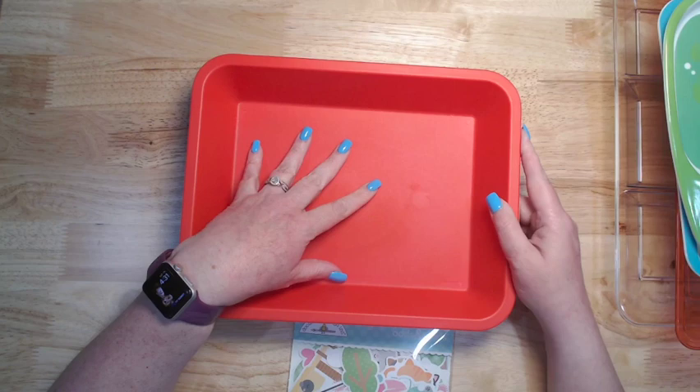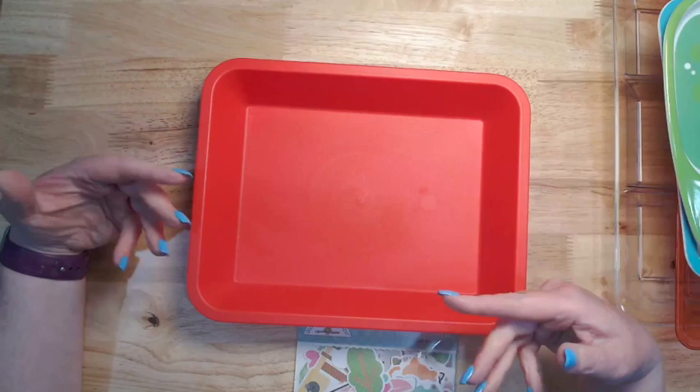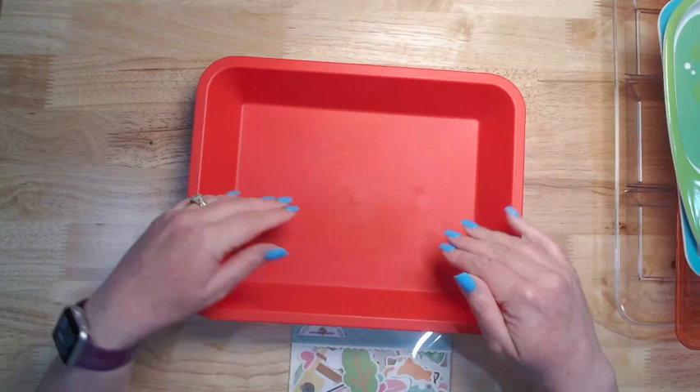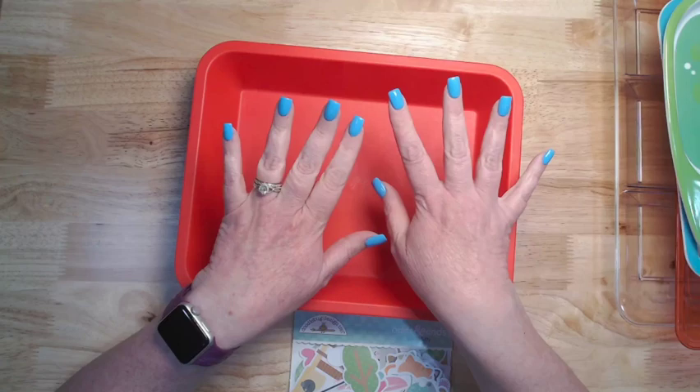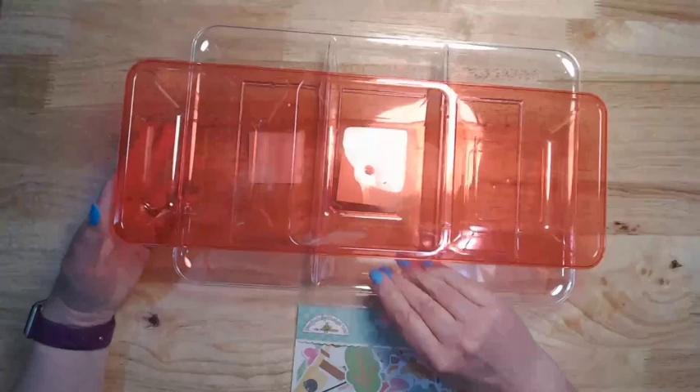I use them in my craft room for all kinds of things. When I'm doing a lot with stencils and ink blending, I'll have one off to the side with about half an inch of water so when I finish with a stencil I can just drop it in and clean them up later so the ink doesn't set. But I typically will dump my odds and ends in here and sort them by size — standing them up around the outside edge with smaller piles in the middle.